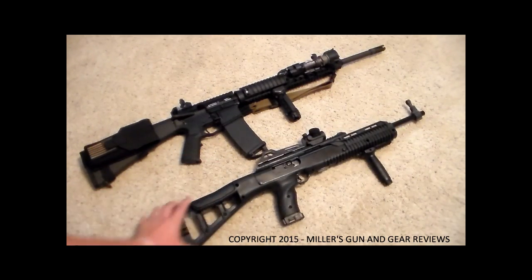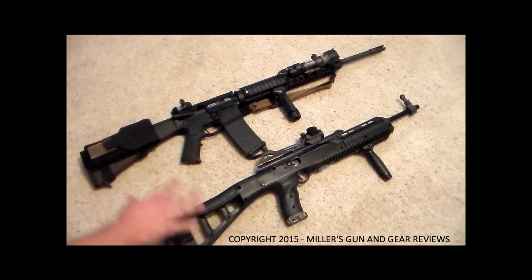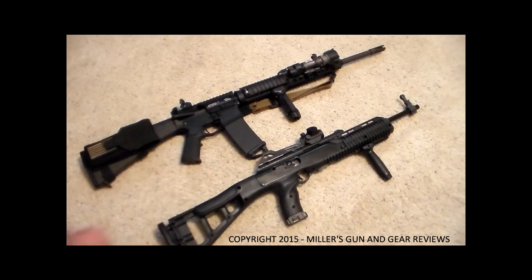Easy to use, low recoil — you definitely get the performance out of the 40 caliber. The only reason I have the AR-15 up here in this video is just to show size. I wanted something to represent the size really well rather than just throwing out a tape measure, so I figured I'd throw a full-size 20-inch AR-15 up there for a good size comparison. I look to do a lot of stuff with this gun — I haven't given the carbines enough attention.